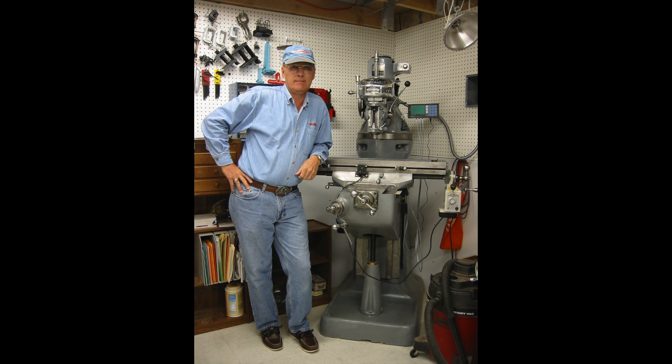Before moving it, we lightened the mill up by removing the head, the motor, and the table. The head and motor came off easy. The table caused some head-scratching — we removed the original Bridgeport longitudinal power feed assembly, which I did not intend to use, then thought we would just slide the table off the end. What we didn't account for was the extreme wear; as the table moved off-center it tightened up considerably. After we discovered how to loosen the adjustable gib, it came off easily.